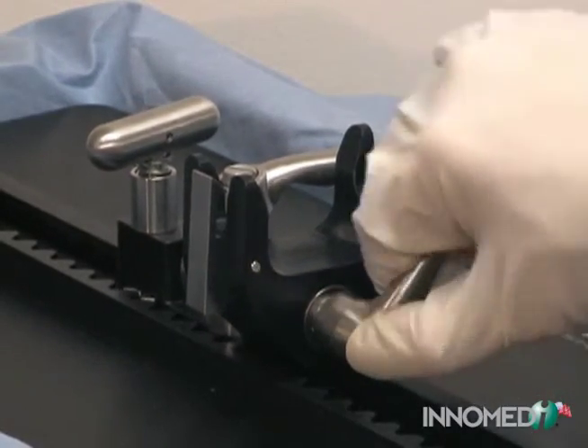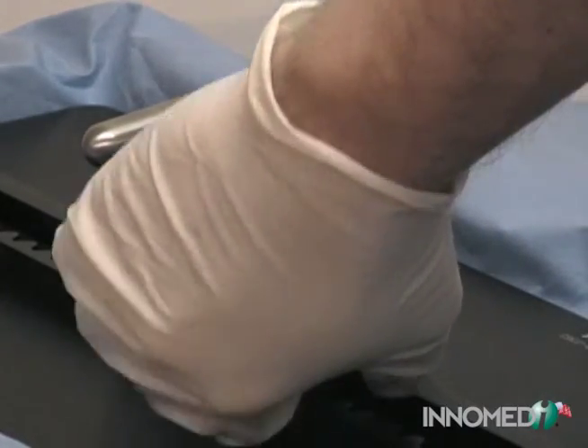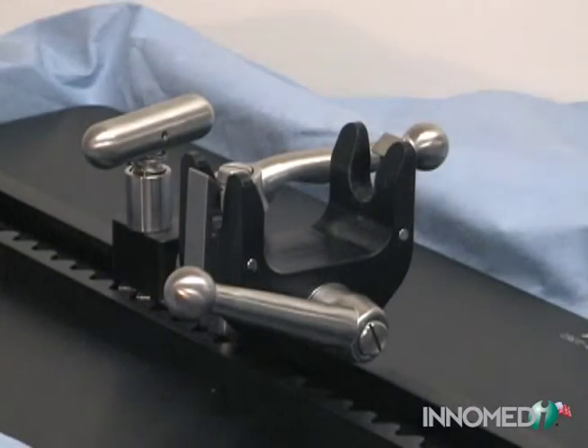The tilt and rotation bars can be modified for access by lifting upwards and changing the handle position.